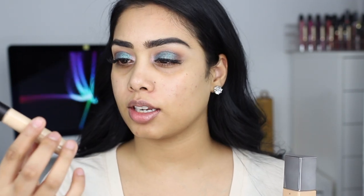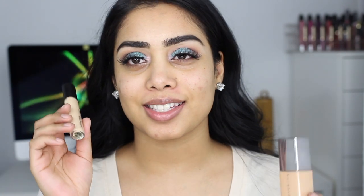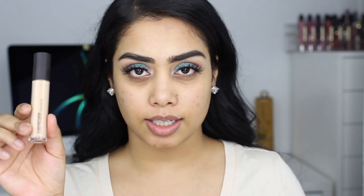Hey guys, welcome back. So today we're going to be testing out the new Cover FX Power Play foundation as well as the Laura Mercier Flawless Fusion Ultra Longwear Concealer. The foundation retails for $52 Canadian and the concealer retails for $36 Canadian, so they are high end products. I wanted to try out both of these products today in this video and see how they work.